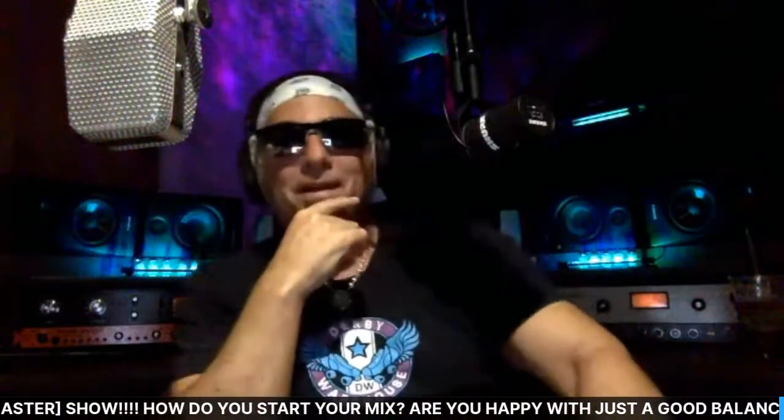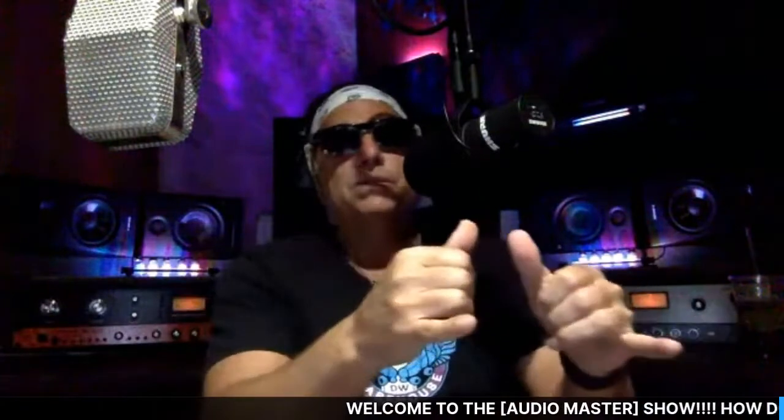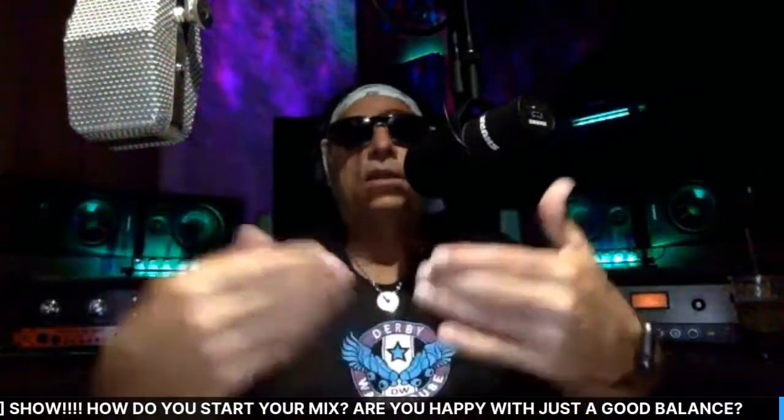Thank you guys for joining in tonight. I hope you were able to take some of this in and use it. We're going to be talking on another video about how to thicken up and double tracks — I just touched the surface on that tonight. I wanted to give you an idea of how I mix and get things going fast. Please take breaks every 15 minutes or so — don't hurt your ears.